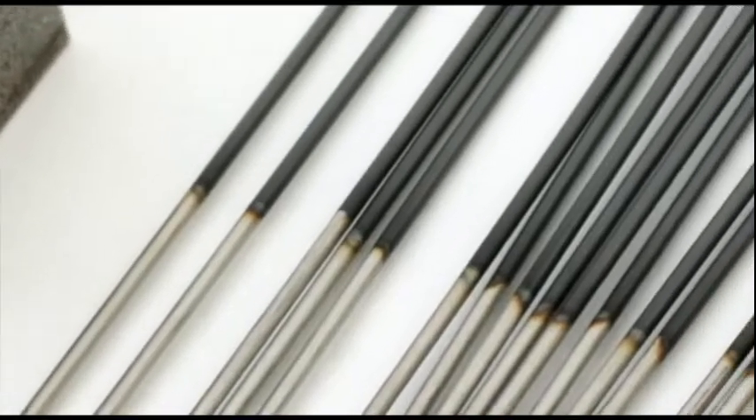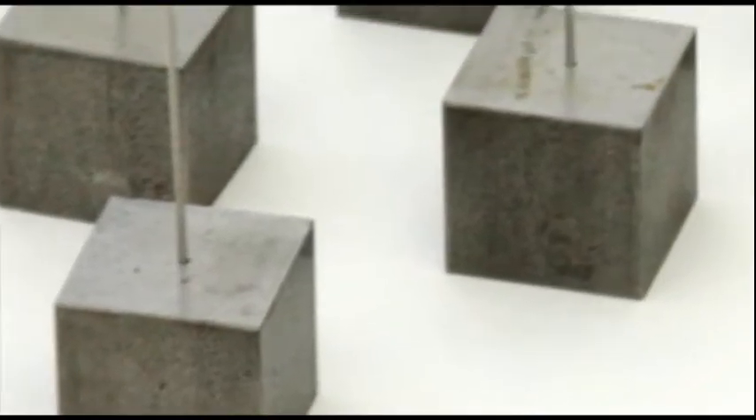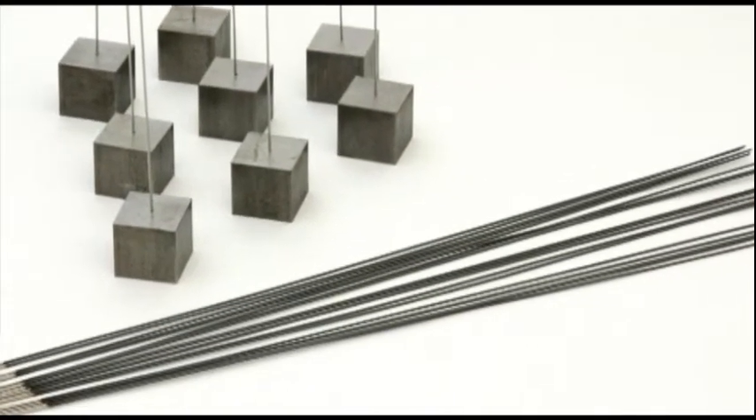We put diamond-like carbon coating on the surface electrodes. Diamond-like carbon coating has very unique properties of high hardness, high electrical impedance, and very good corrosion resistance and chemical inertness.